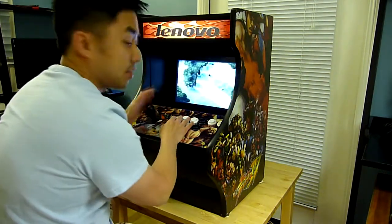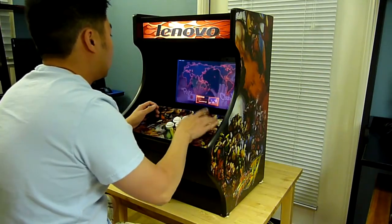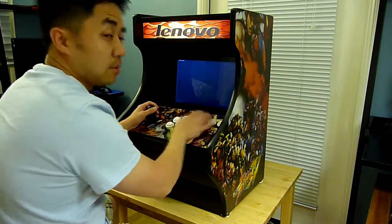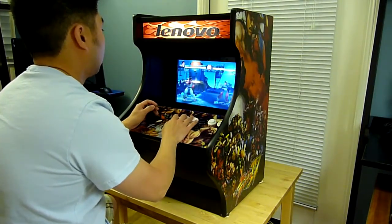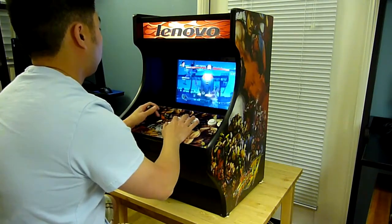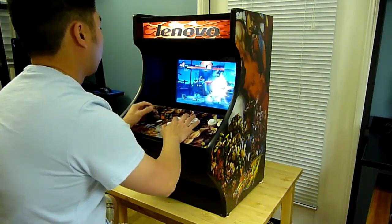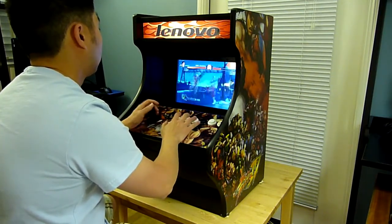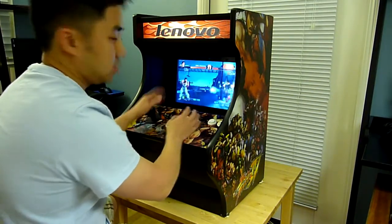I'm not very good, but I'm just going to play through the game and let you guys see how it goes. Actually, I'm really bad. Anyways, you get the idea.